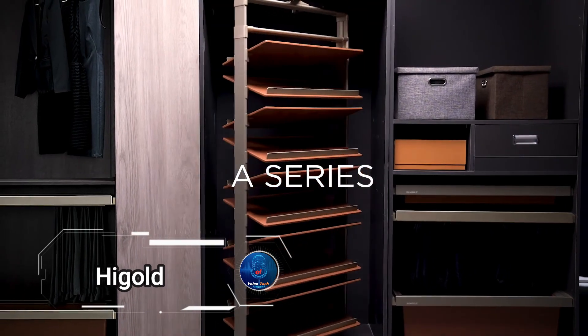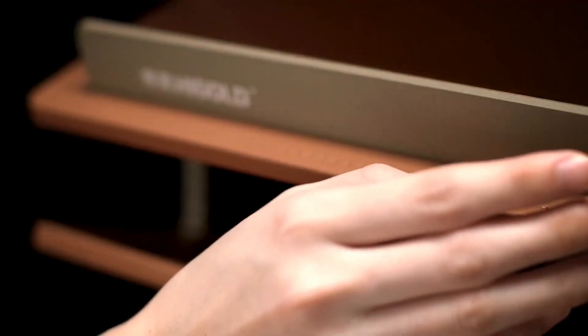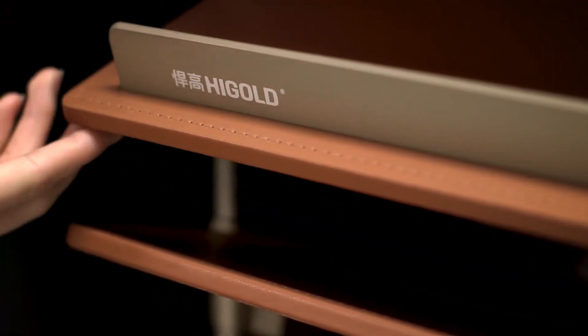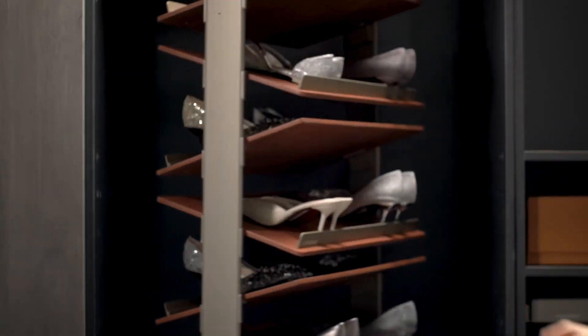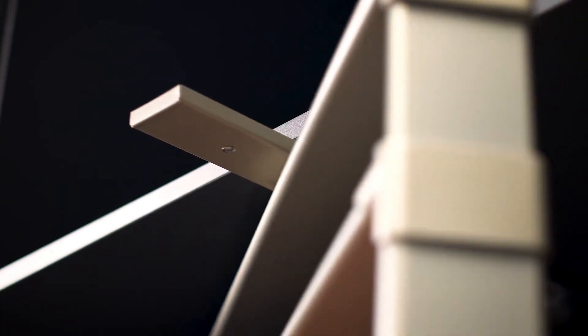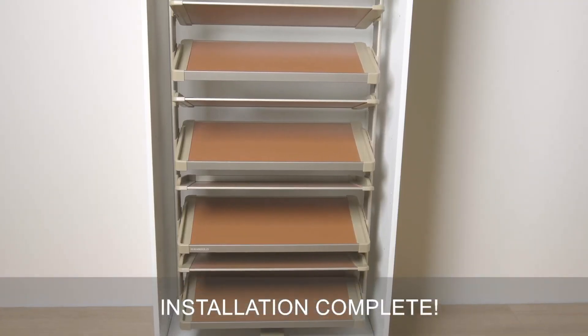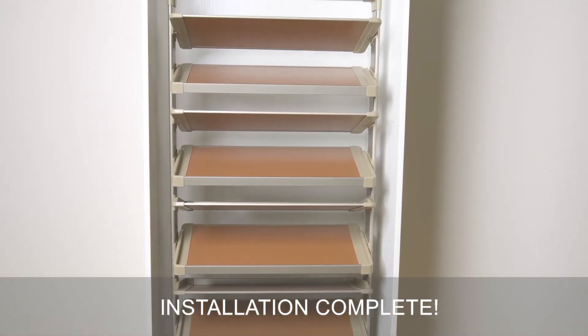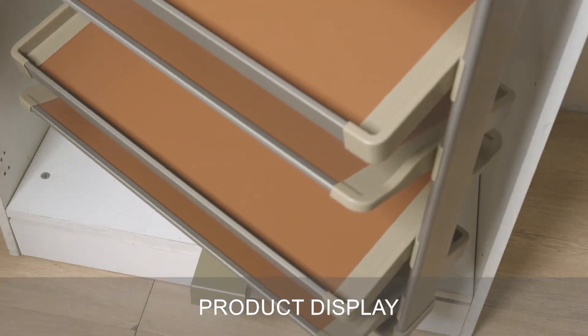The Higgold Rotating Rack is a stunning blend of aesthetics and functionality. Crafted from premium leather and high-quality cobalt platinum, the Higgold Rack adds a touch of luxury to any space. Its rotating mechanism is mesmerizing to watch and incredibly practical — simply place your shoes on one side, rotate the rack, and effortlessly store more shoes on the other side. When not in use, it can be elegantly hidden in a closet, saving valuable space and eliminating the need for extra furniture.